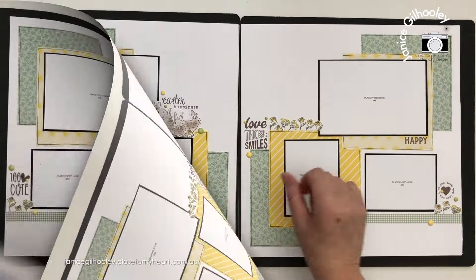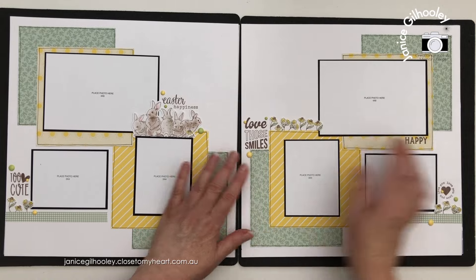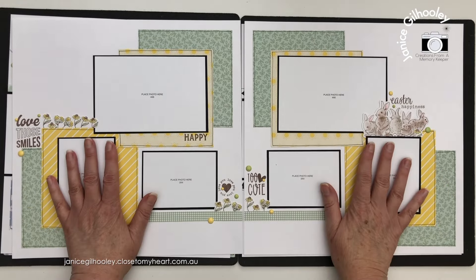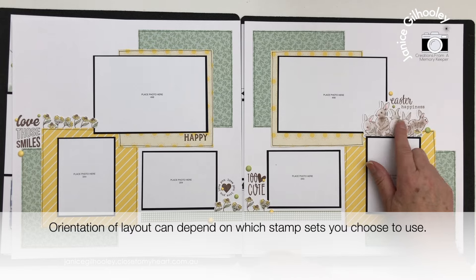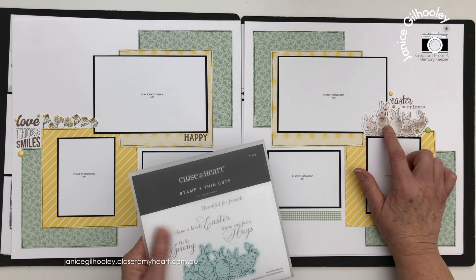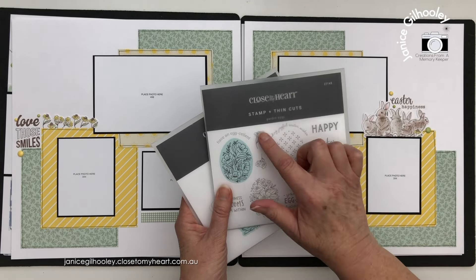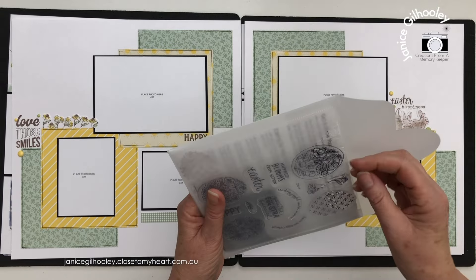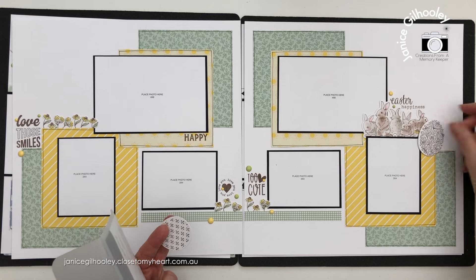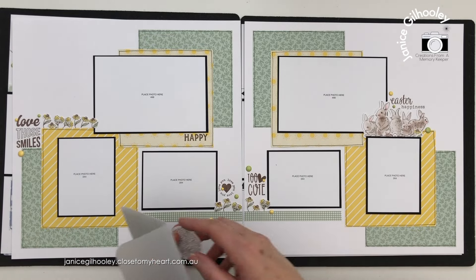Layout three is another square type pattern where the layers come in to draw your eye towards the centre. I considered flipping these around so they go across the page, which also works well. I used this gorgeous bunny rabbit stamp from Spring Bunnies with the same colouring on the bunnies and floral elements from Garden Eggs — just these two little florals. I did stamp some of the eggs but found they were a little bit large for the layout with the smaller titles and smaller floral elements.